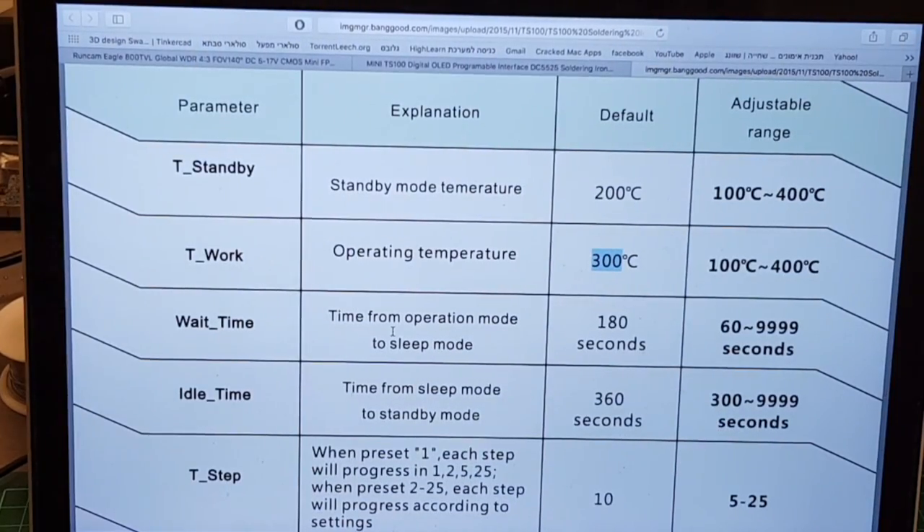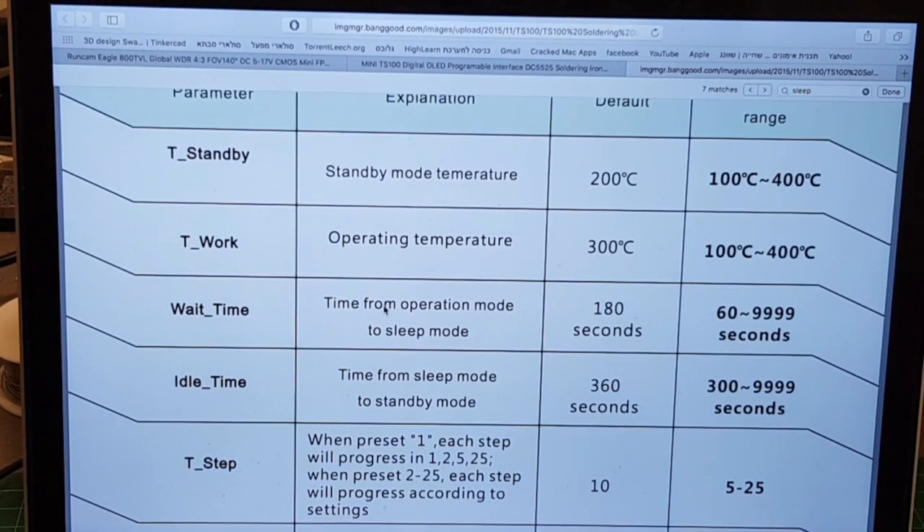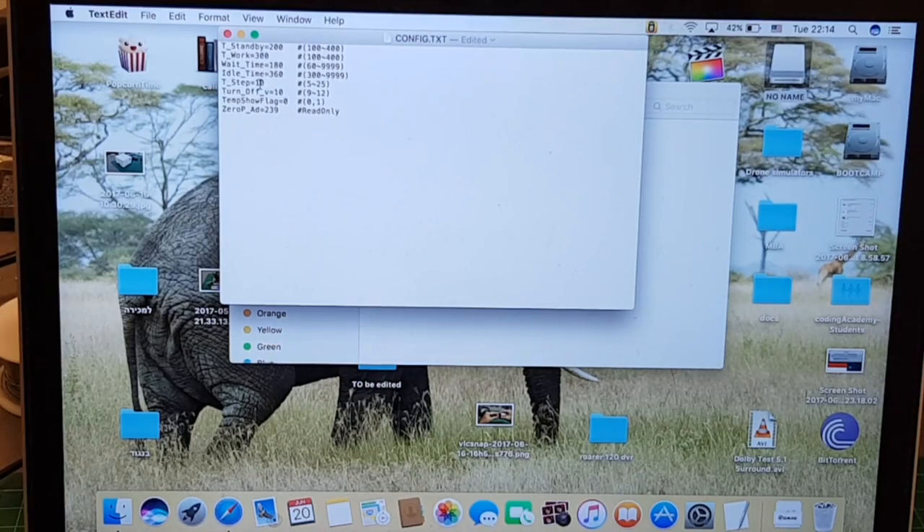Wait time is the time from operation mode to sleep mode — meaning if you're not moving the soldering iron it will go into sleep mode. There is a built-in accelerometer for this. The 'idle time' is the time from sleep mode to standby mode, at which point it goes all the way to standby.